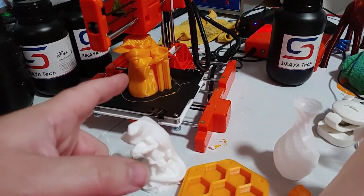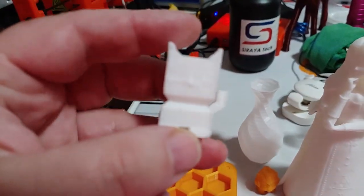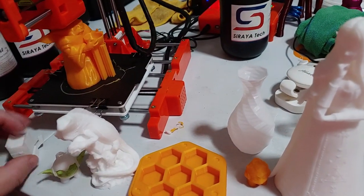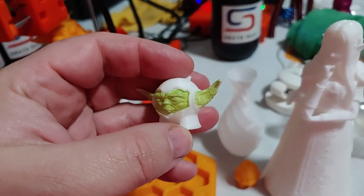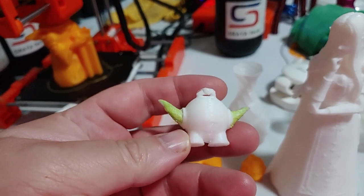Here we are printing The Child by Inkspire. Some of the prints I've gotten from it — this is our first print, the CaliCat. This came on the SD card. Then we have the Yoda Marvin. I put a little bit of acrylic paint on there. Obviously it's not two color, but not bad, just a little bit of droopy butt.